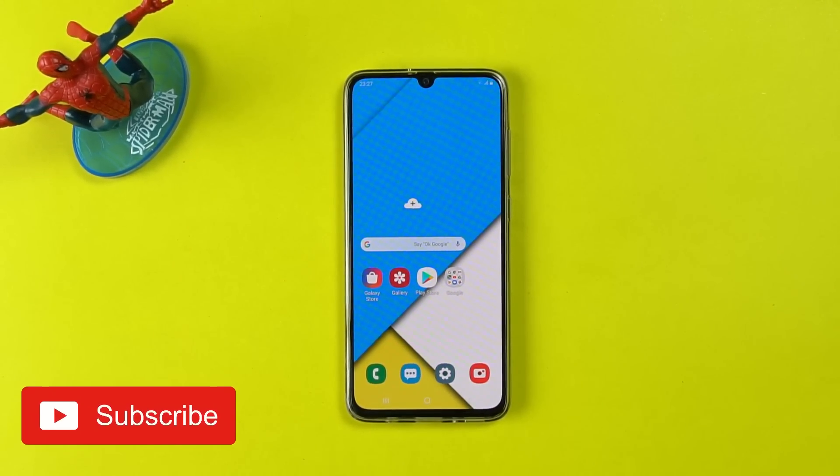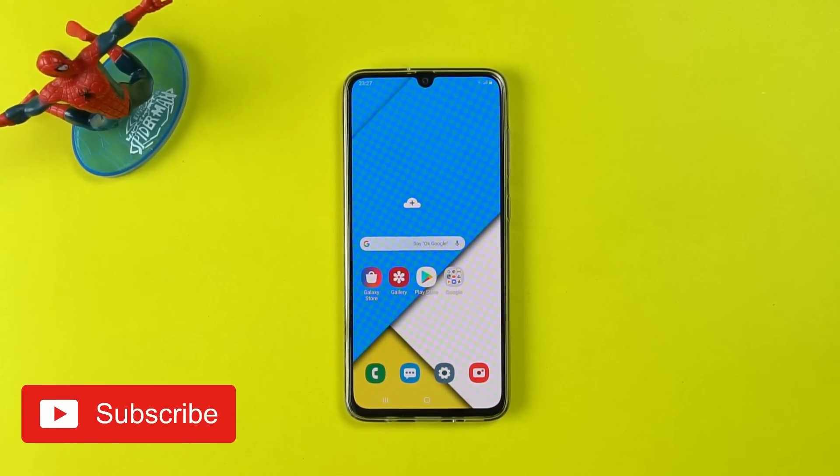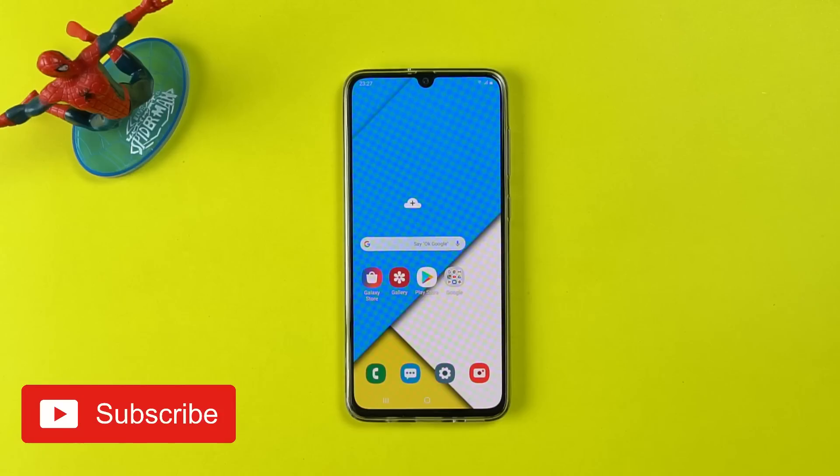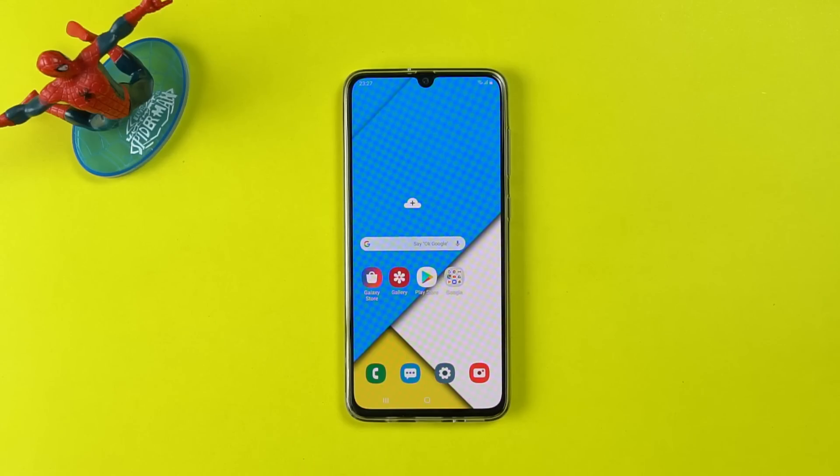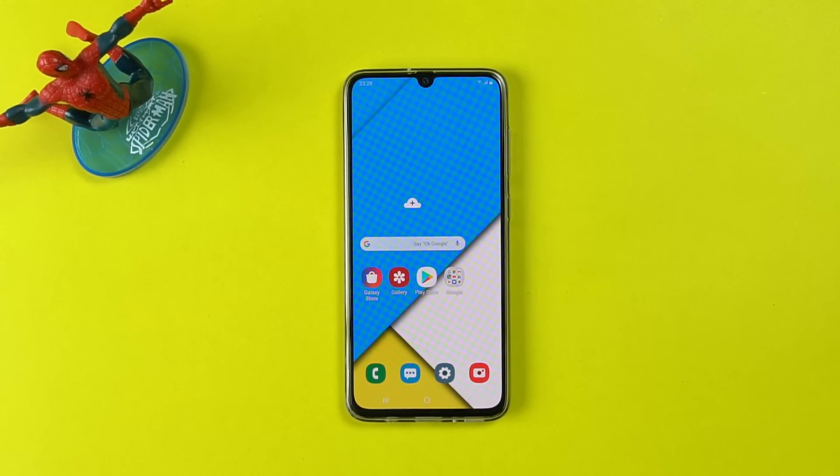Hey guys, Usama here. You asked for it and I have it here. Here are the tips and tricks for the Samsung Galaxy A70. These tips will unleash the real potential of your Samsung Galaxy A70. Before we go ahead, please consider subscribing to my channel and hit that bell icon too. And let's start now.